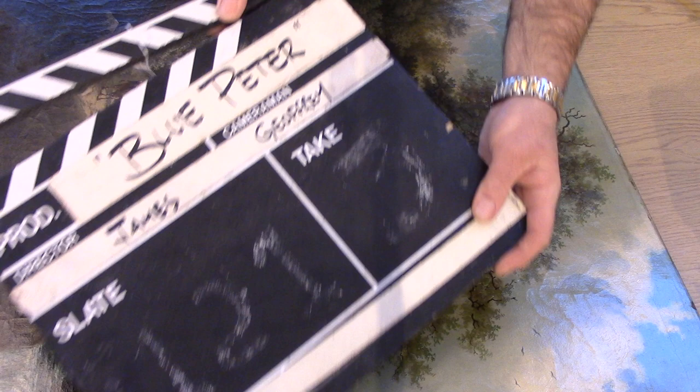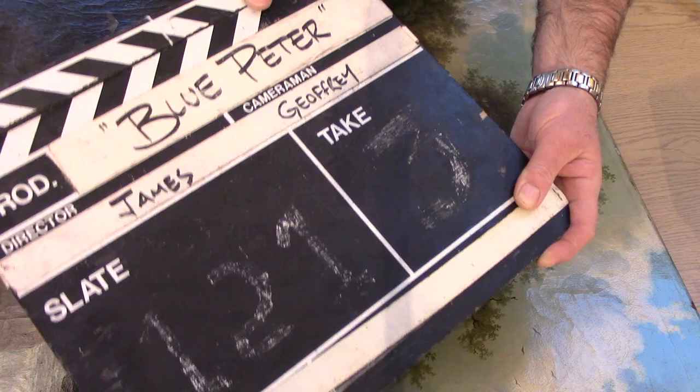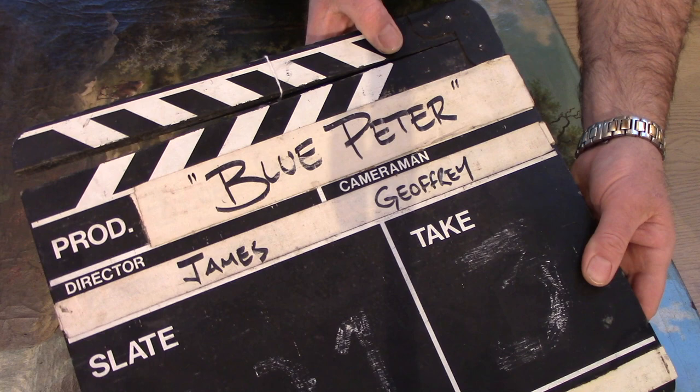Welcome to module 9. If you're wondering why our clapper board says Blue Peter all over it, it's because Asta, the arts charity, has got quite a large memorabilia department and someone kindly threw this at me and said 'Phil, why don't you use that.' So that's why we've got Blue Peter written all over our clapper board.